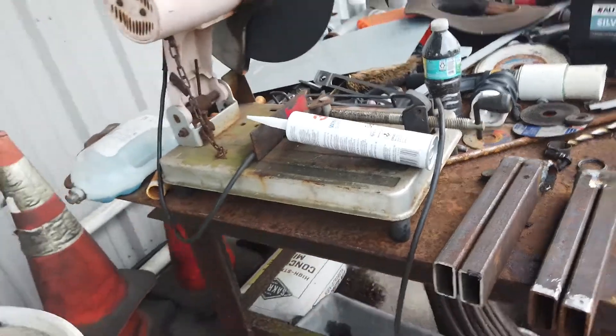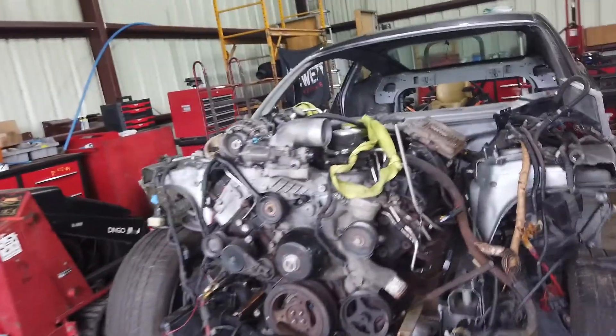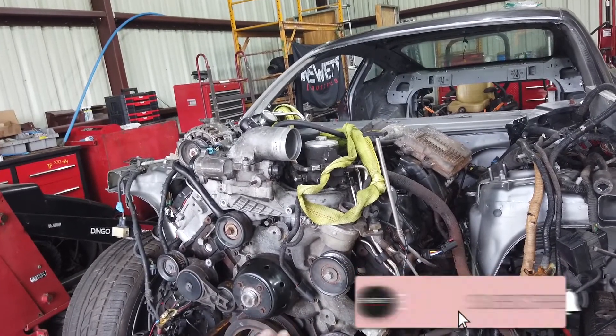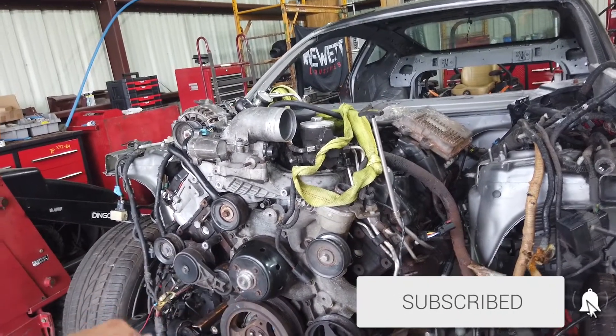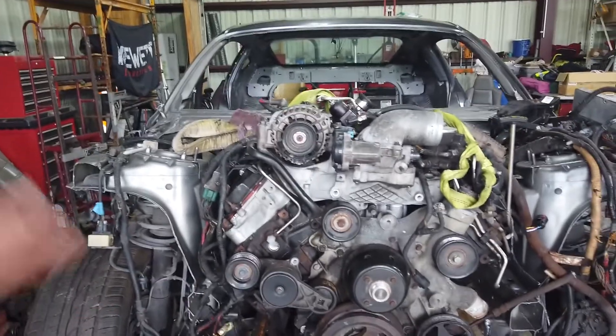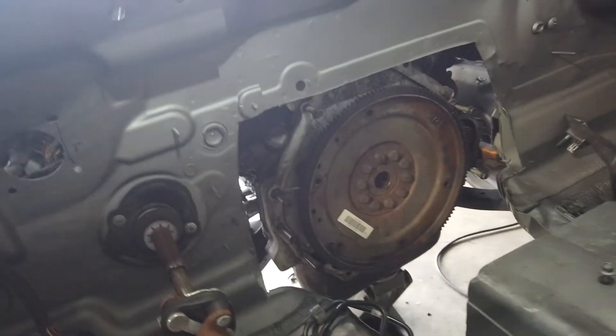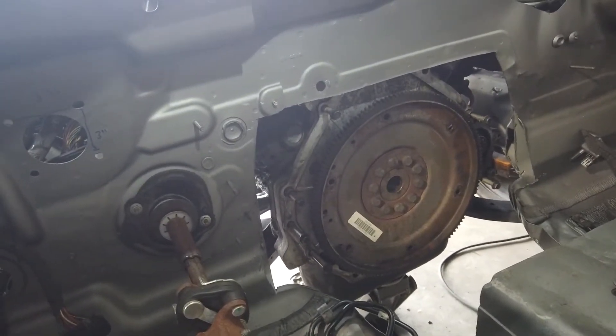As you saw in the last video how I designed them, we're going to lift the motor up just a hair in the back, then raise it up about another inch. Then I'll measure up, put the plate on there, tack it all down, make sure it all fits, and then weld it all up. We may need to cut out a little bit more of the firewall since it's sitting right there on it, but it's pretty much center with the car.